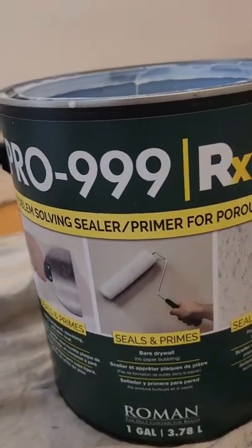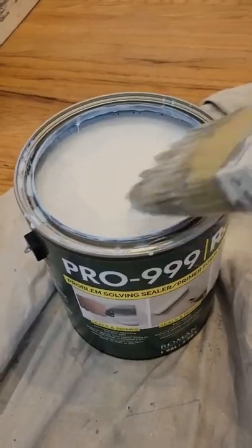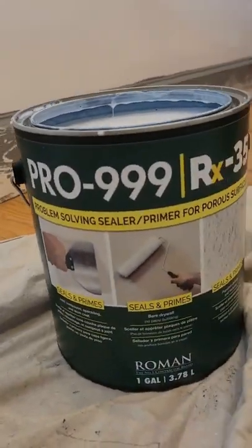If you ever have paint peeling off your trim, here's an easy way to fix that. Go to your local Sherwin-Williams store and pick up some of this. Sand your trim first using a 120 grit sandpaper, then apply this peel stopper using a paint brush.